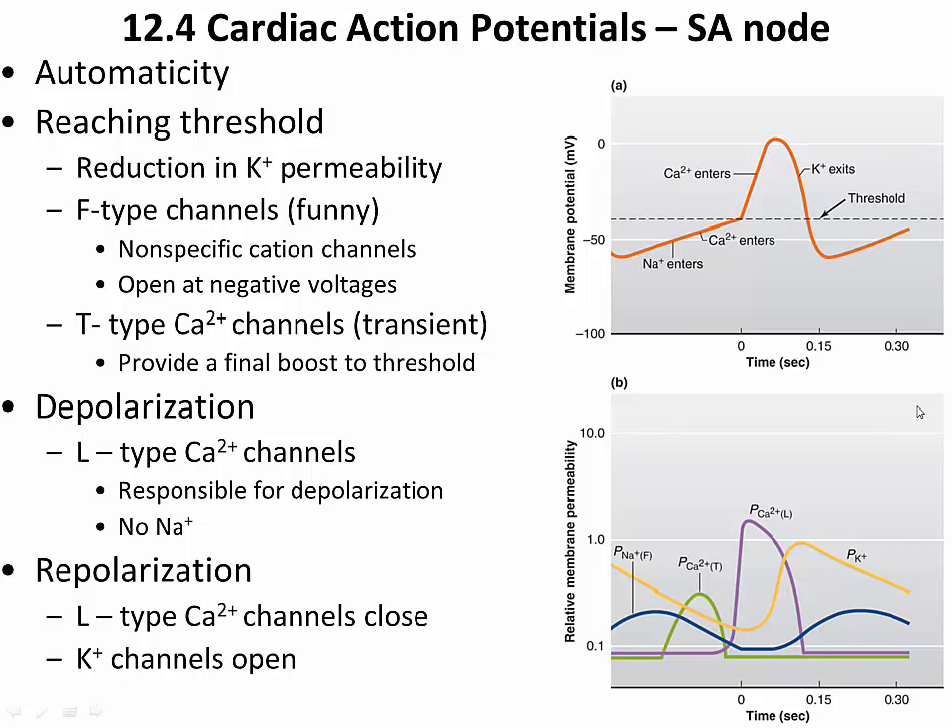The last channel is the familiar L-type calcium channel — long-lasting — the same one that gives the plateau phase in cardiac muscle cells. L-type channels open slowly, so there is an initial boost from T-type calcium followed by the slower entry of calcium through L-type channels. This all happens over roughly 300 milliseconds. Eventually the L-type channels close and calcium stops entering.